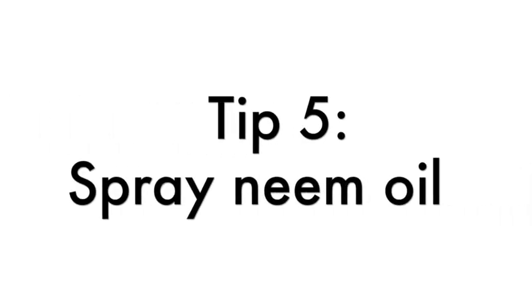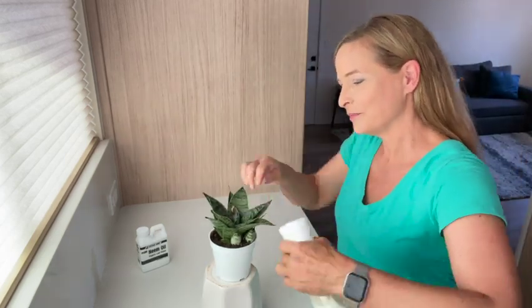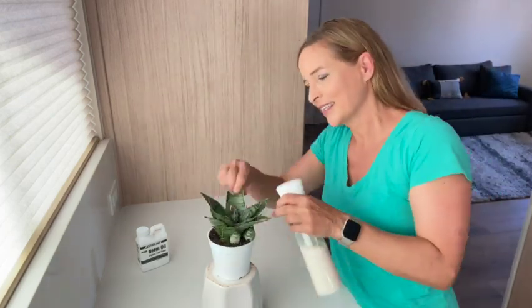Tip 5: Spray your plant with neem oil. Neem oil is a natural pesticide that works great to kill aphids. Dust the entire plant until it's dripping wet and don't forget to get the undersides of the leaves. Continue to treat your plant with neem oil every couple of weeks until there are no more signs of aphids.